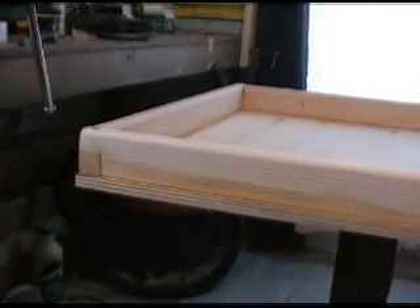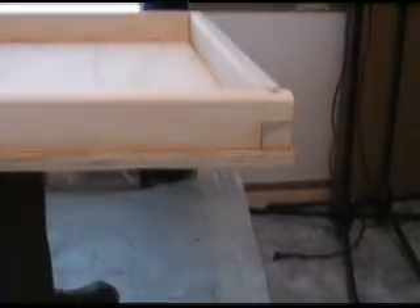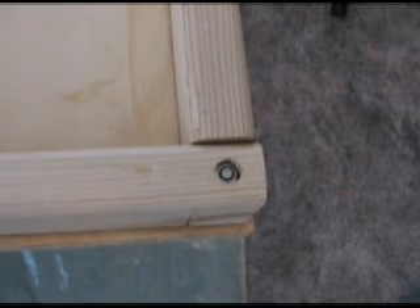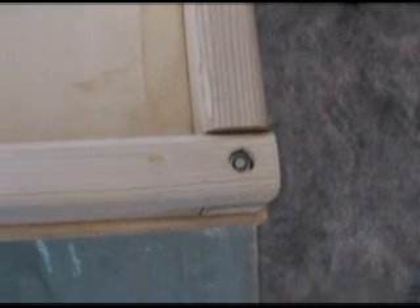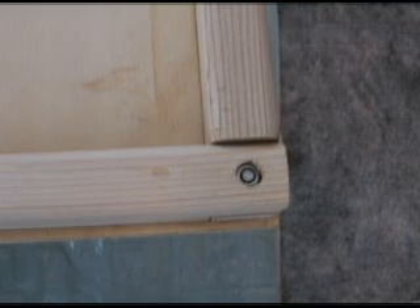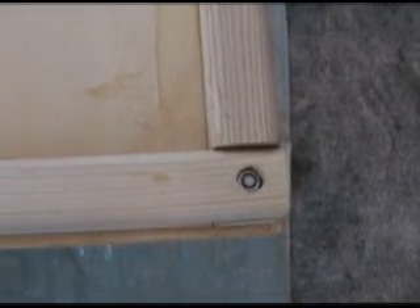I've got the corners notched halfway. In these corners, if I used a screw it would probably split because it's so close to the edge. So what I have is a quarter inch by three inch flathead machine screw countersunk on the plywood, with the nut shoved in and screwed into it — so it's through-bolted. That makes it really strong and holds those corners together without any splitting.